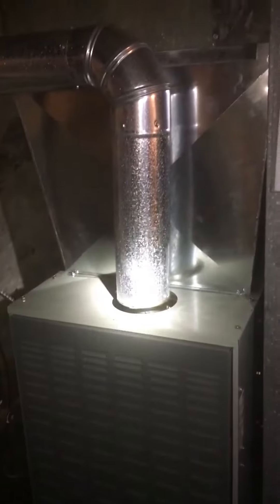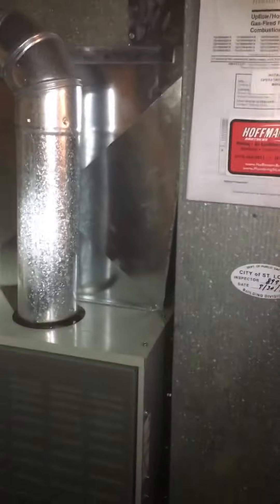We're at Vernon Martin's house. We put a furnace in back in 2015, and now we're looking at going back with central air. We took everything out the first time around, and now we're looking at modifying the ductwork to put a coil in, line set, and condensate drain. I'll show you the backside here.